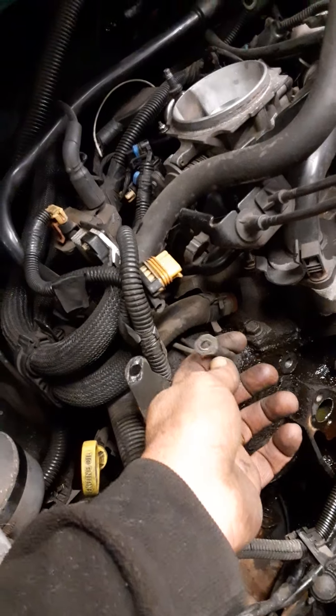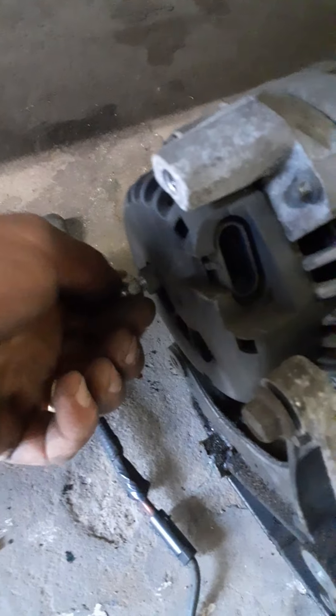This wire here runs to the battery post on the alternator, so that'll be a 13-millimeter nut.